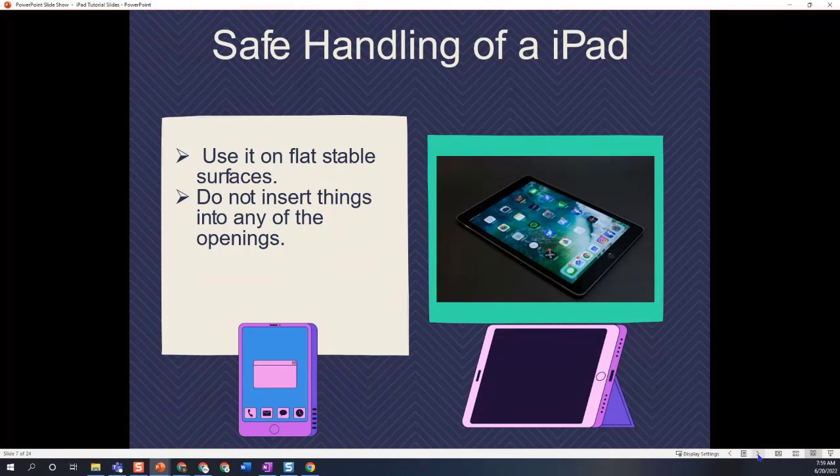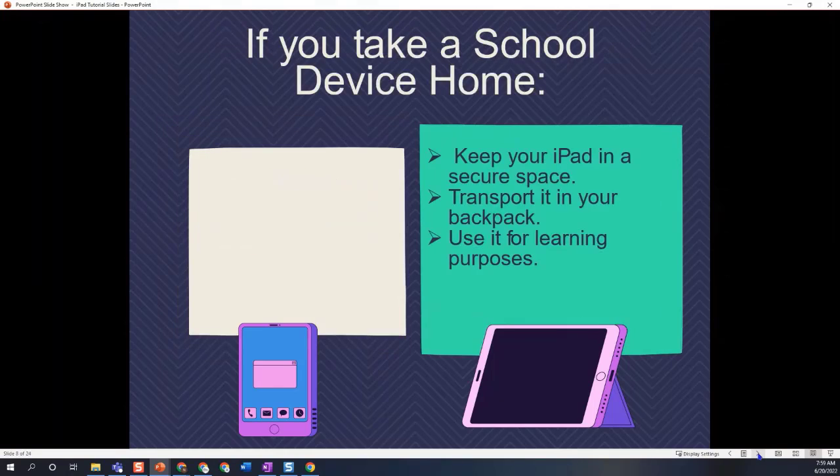Also make sure that you do not insert anything into any of those openings — you can see the openings right here — so make sure that you're not doing that.